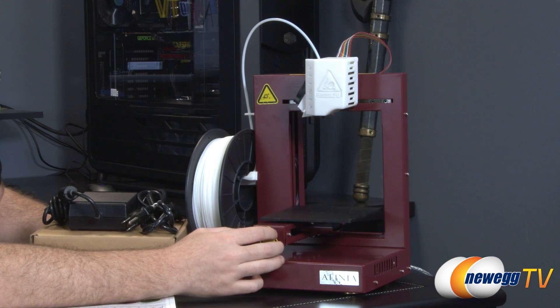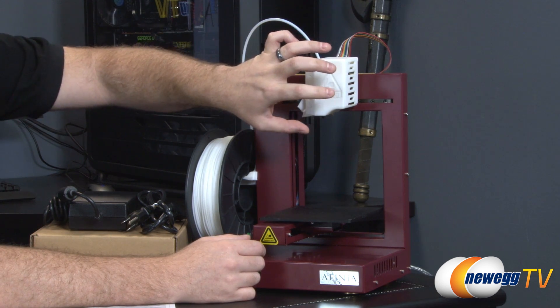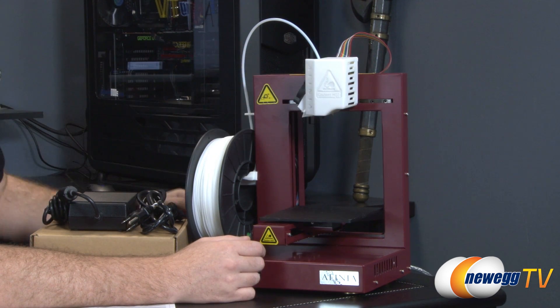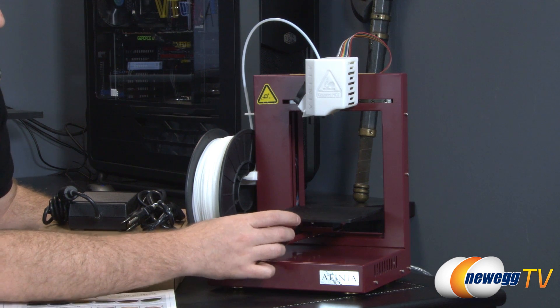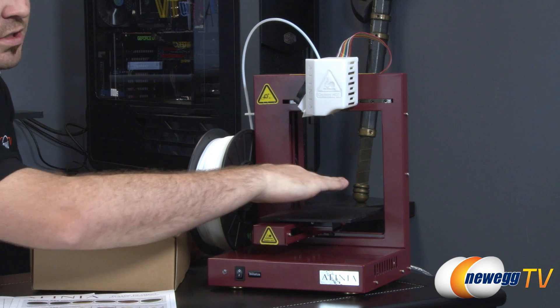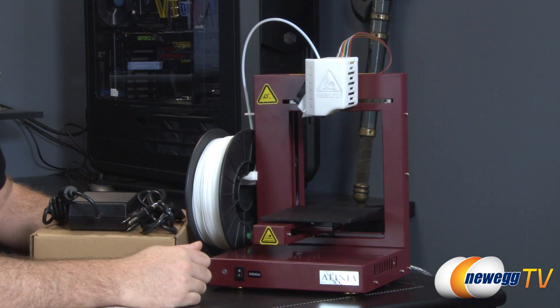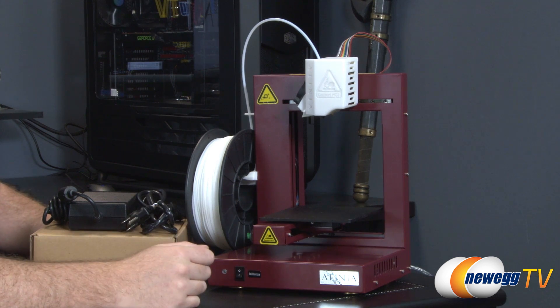You have three axes that this can move on. The X-axis is handled by the actual print head itself moving left and right. The Y-axis is handled by this plate which can shift forward and back, and then this arm here will move up and down for the Z-axis — giving you all three dimensions.